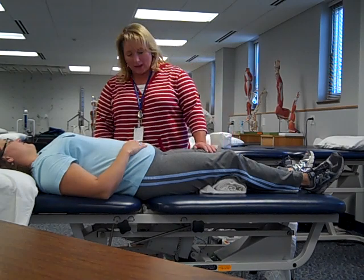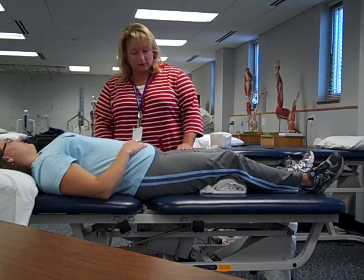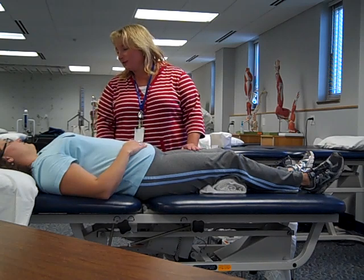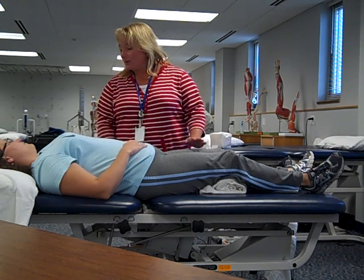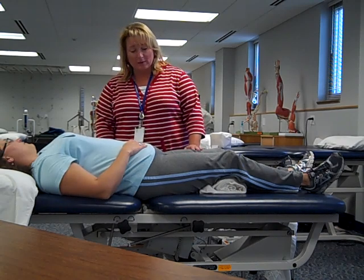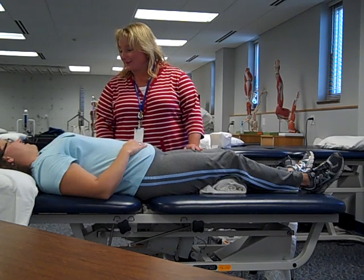Hi Angie, I'm Julie. I'm here to do some passive range of motion on your leg. Passive range of motion is a gentle technique designed to keep you from losing your flexibility. I just want you to relax, let me do the work, and there should not be really any discomfort — maybe a little pull now and then, but let me know if anything bothers you. Sound okay?